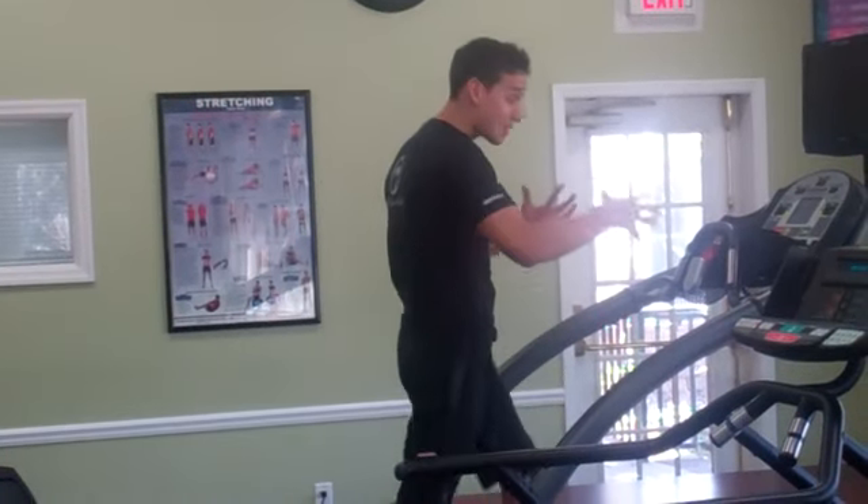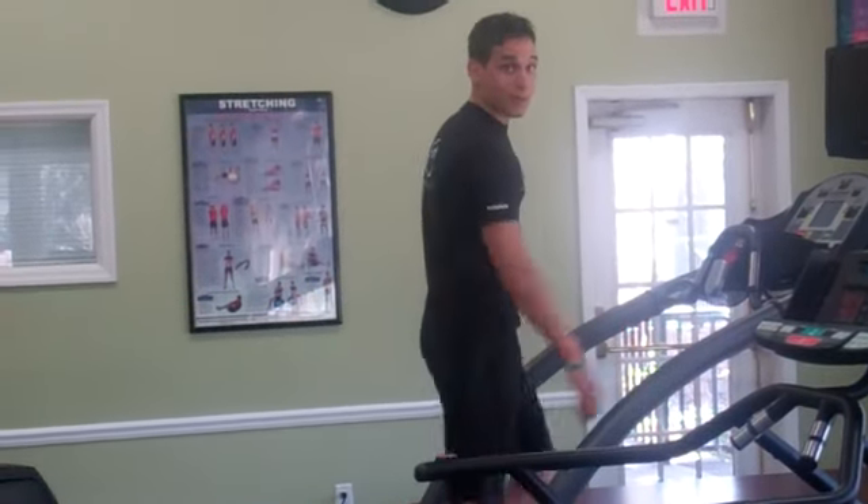Hey guys, Jeff Ford here at Hilton Head Health, and as you can see, I'm warming up for another Fitness Friday.